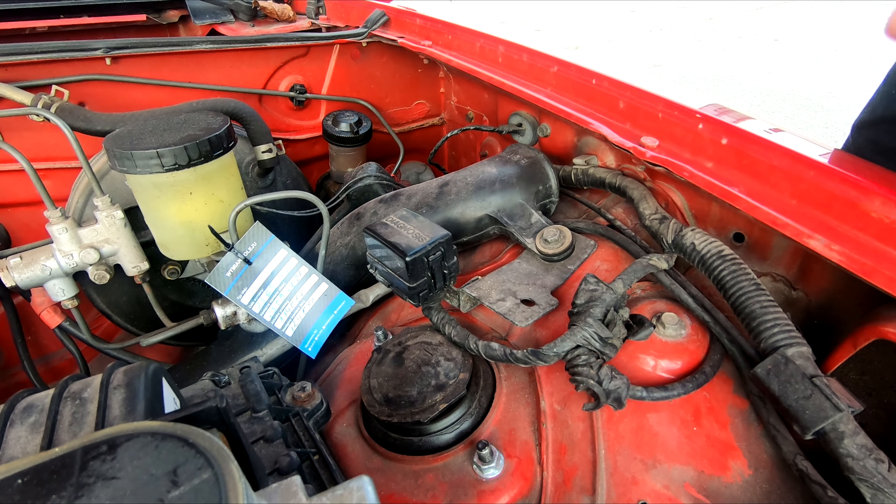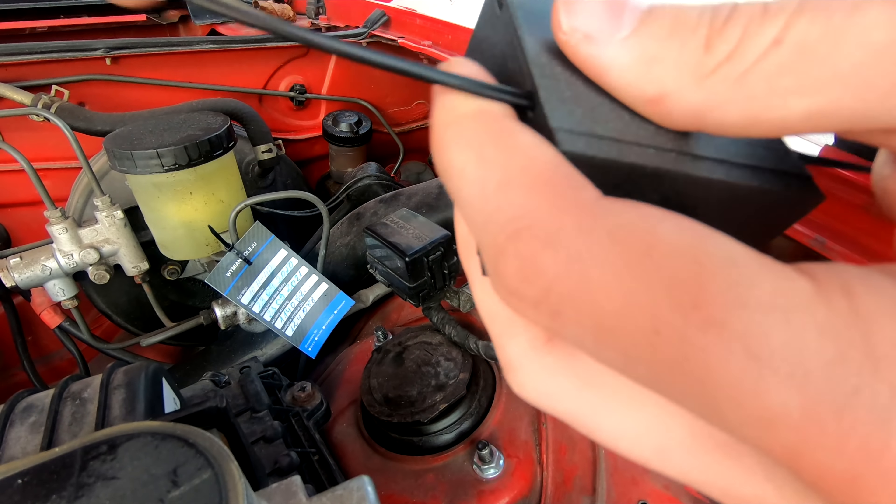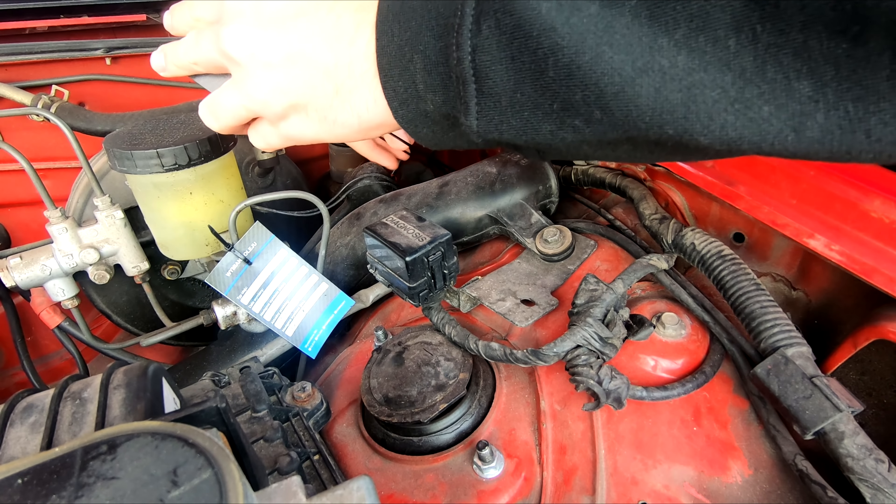So now let's get to work. Step 1: Install the control box. Use the two big cable ties that come with the box and secure it in a dry and safe location.